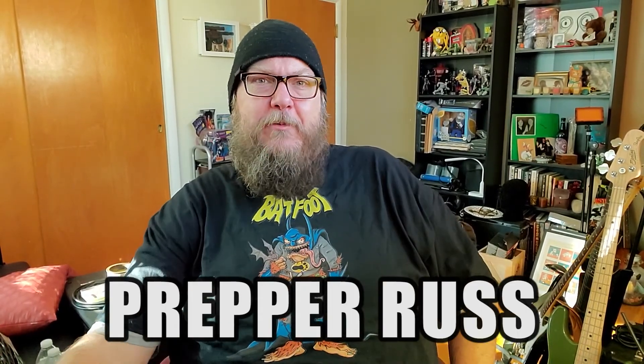Hello, internet friends and family. It's me, Prepper Russ, and I wanted to make a quick video on making your own oat milk.